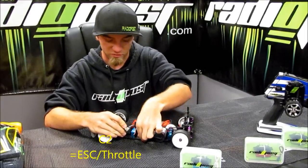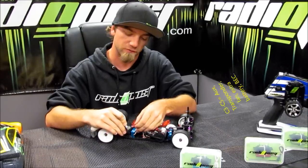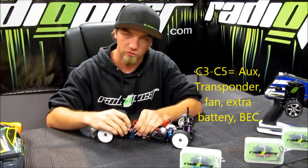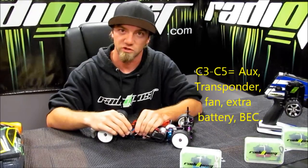I'm also going to plug in the fan, and that could be in the auxiliary port, which is channel three or channel four. And if you have a transponder or another fan or capacitor, you could always plug those into channel four and channel five as well.